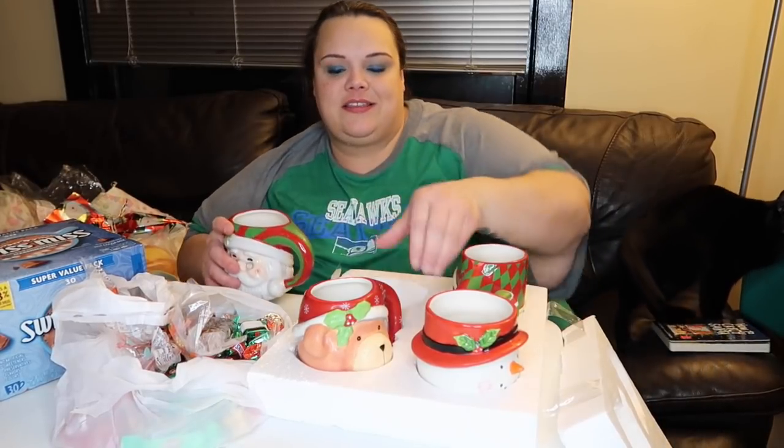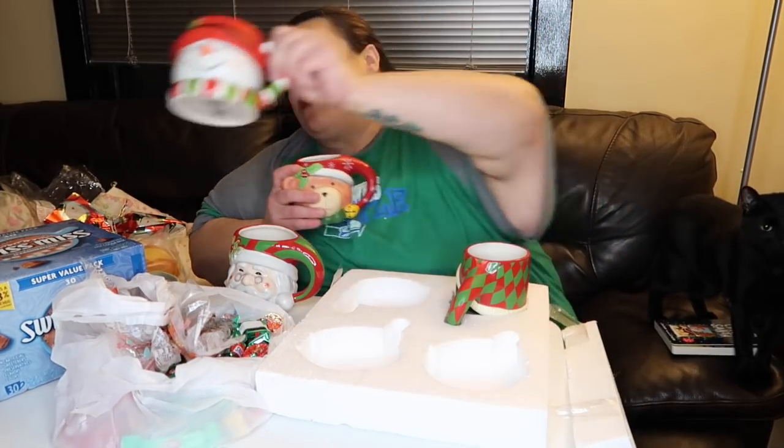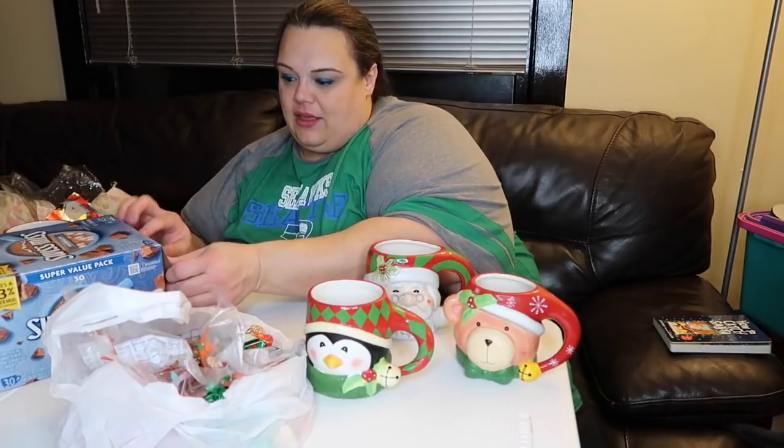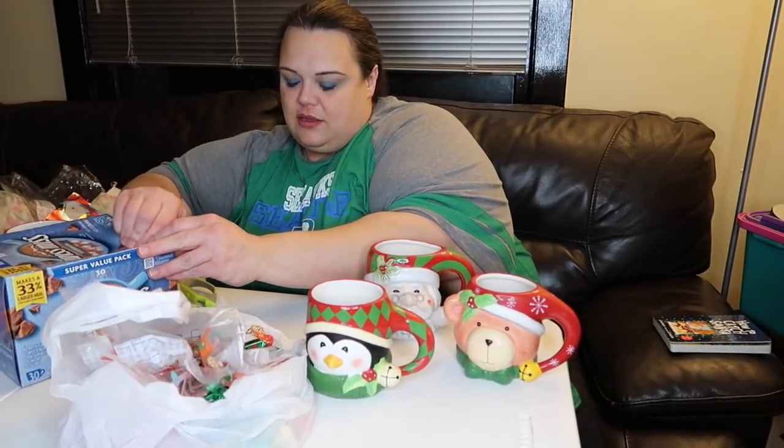When I was a kid, my sister and I had a set of cups formed like faces of Santa Claus and things like that. I got these for my nephews because it's very nostalgic for my sister and me. I'm going to keep the snowman for myself, but we've got a teddy bear, a penguin, and Santa. These are good for kids or adults.